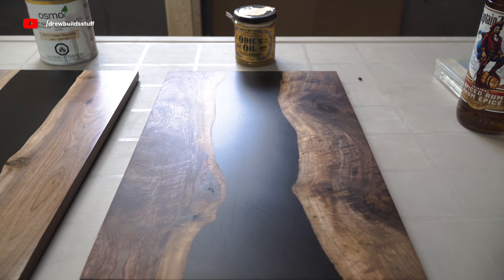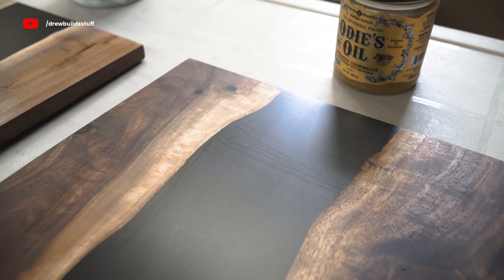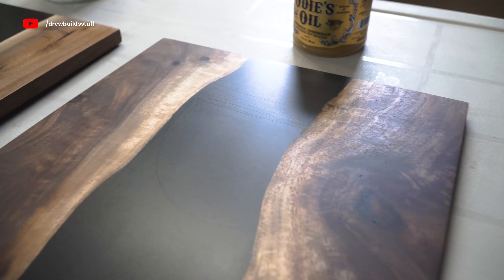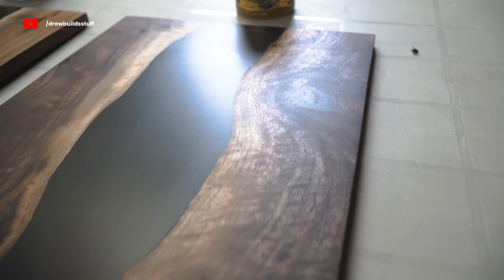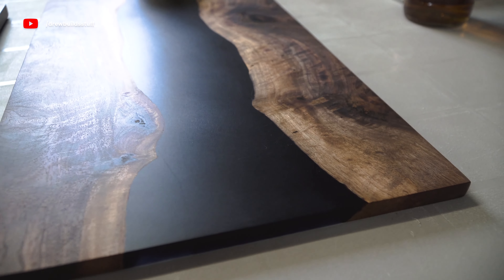Up next is Odie's Oil, and it once again performed the best out of the three even though it was sanded to the highest grit. There are definitely still some scratches but they're less noticeable than the other two and seem to be just really light surface scratches.